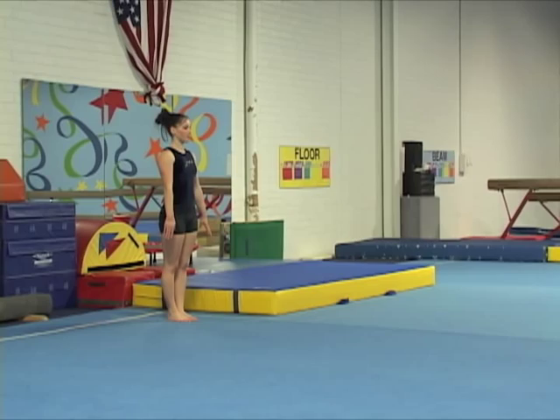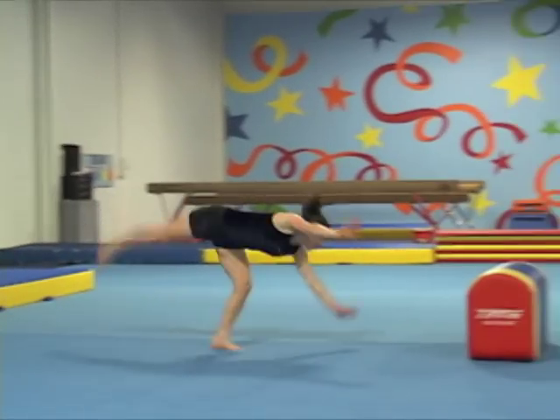Right from the block into the flying phase, the gymnast aims to change the body position from straight to hollow.